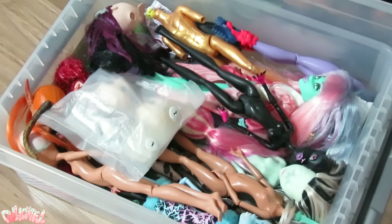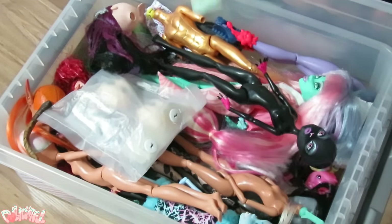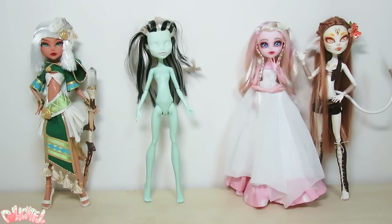Today I thought we'd try something random and fun. I'm going to select a doll that's been languishing in the stock box and turn her into something new. Let's make something of this Frankie Stein.